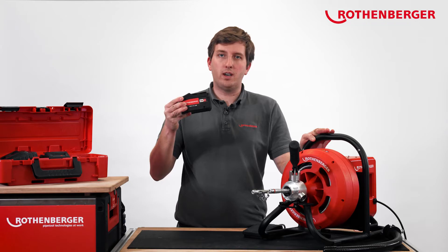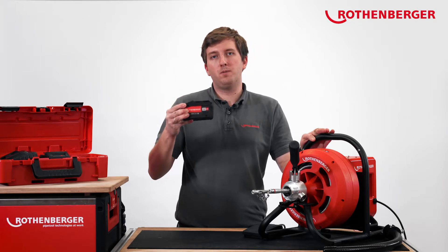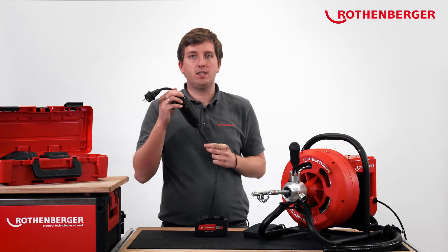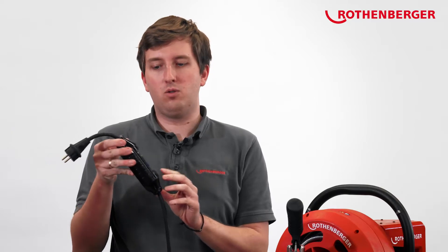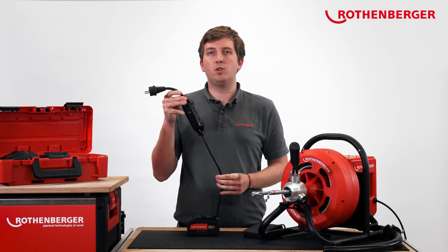The battery operation with the Varioclean offers you two great advantages. On the one hand, thanks to the battery, you're independent of external power sources, which means you can start working at any location without having to search for a power supply. On the other hand, conventional devices have cables and portable residual current devices — both are components that can be damaged by environmental influences. If there's damage to the RCD or the cable, this is a danger to users. This danger does not exist with the new Rodrum Varioclean.